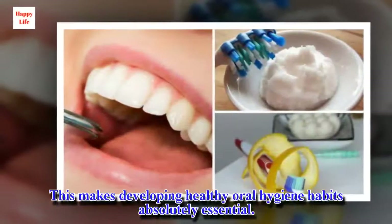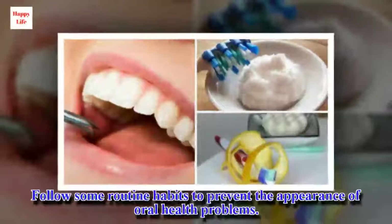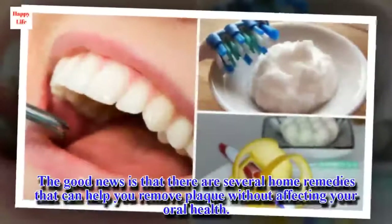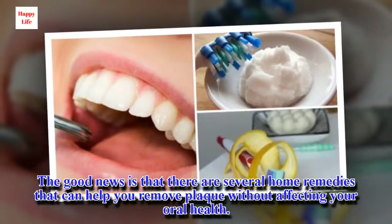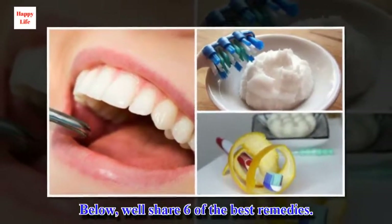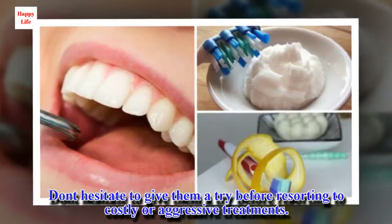This makes developing healthy oral hygiene habits absolutely essential. Follow some routine habits to prevent the appearance of oral health problems. The good news is that there are several home remedies that can help you remove plaque without affecting your oral health. Below, we'll share 6 of the best remedies. Don't hesitate to give them a try before resorting to costly or aggressive treatments.